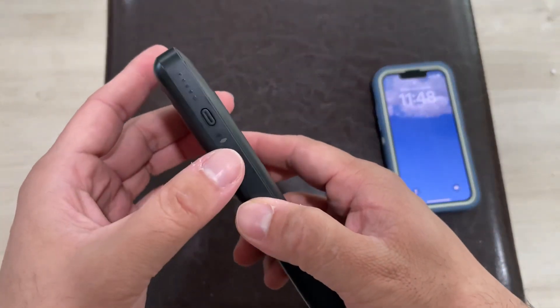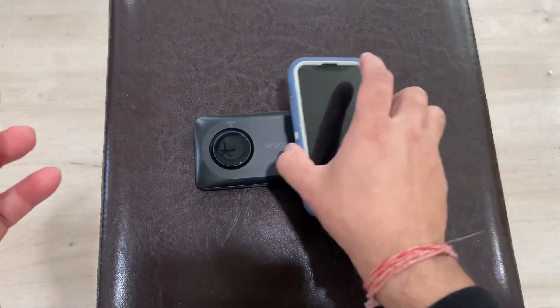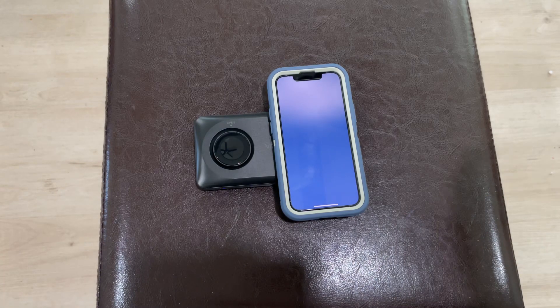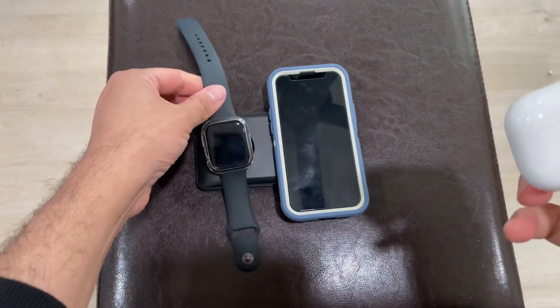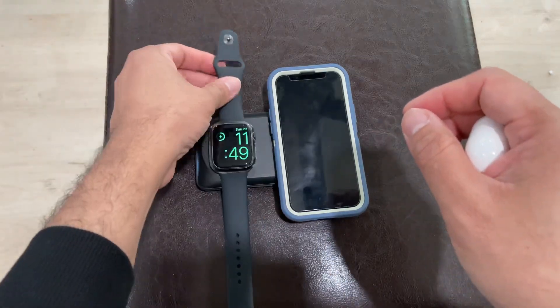I can just put my iPhone on top of it — this is the MagSafe one — and it will start charging quickly with fast charging. You can also put your Apple Watch on it, and you can see it starts charging instantly as well.